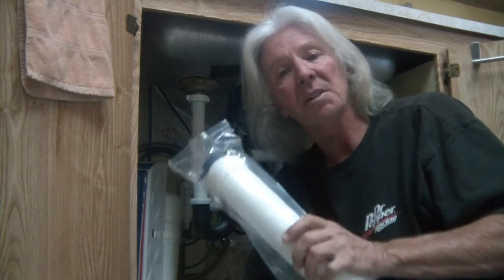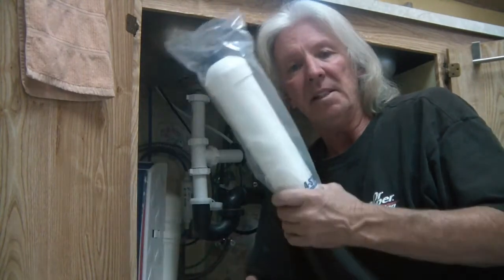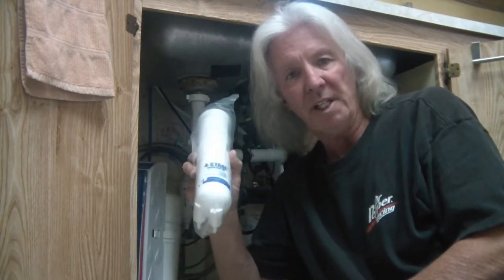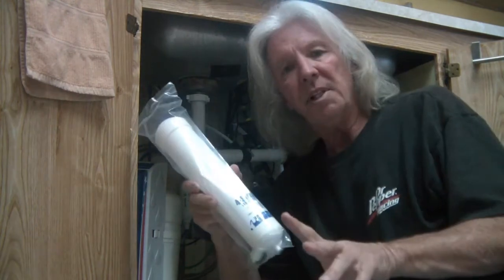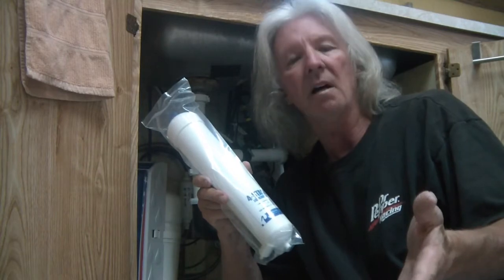Today I'm doing normal maintenance on my reverse osmosis system. If you have a Pelican six-stage reverse osmosis system under your counter, the recommendation is every 18 months to change out your four-stage filter. The two-stage filter is recommended every six to 12 months depending on use.